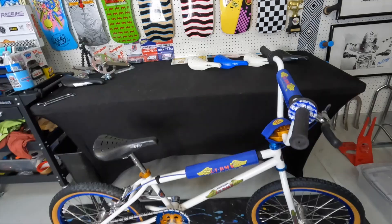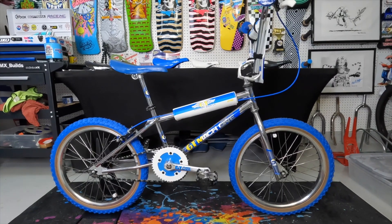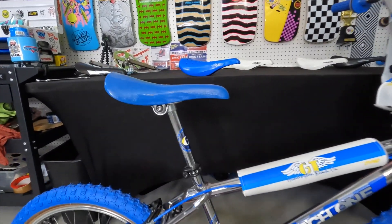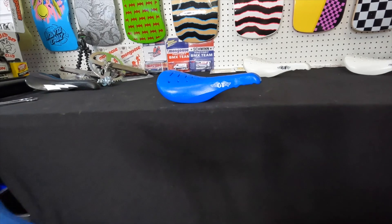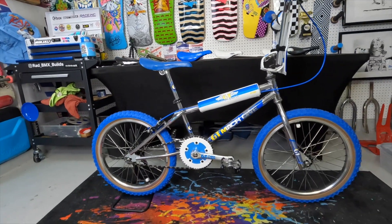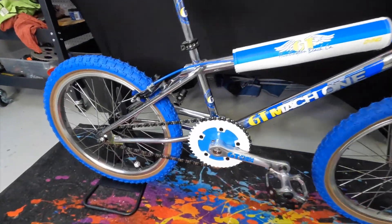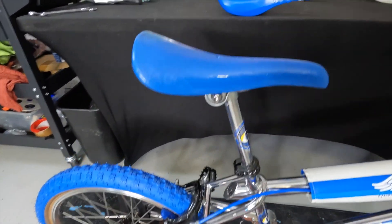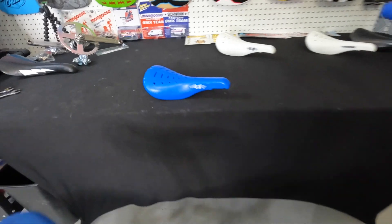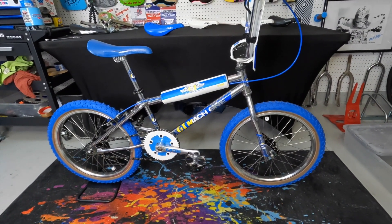Let's do the blue one — that's the one I've been waiting for the most. The 1988 GT Mock One already has a blue Velo seat, but the blue GT seat is just going to look that much better on this bike. I absolutely love the direction this bike went — the colors and everything are perfect. I think that seat is going to be the crown jewel for this awesome-looking beach vibe blue and white bike.